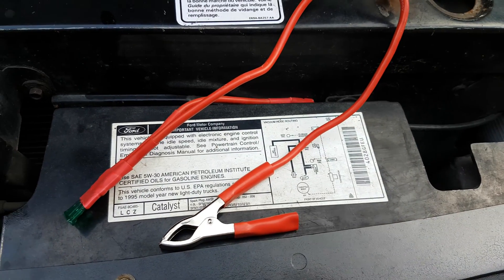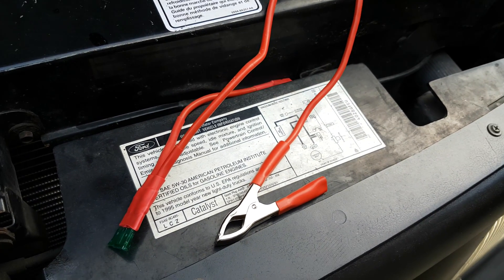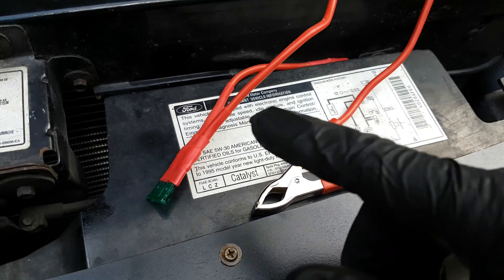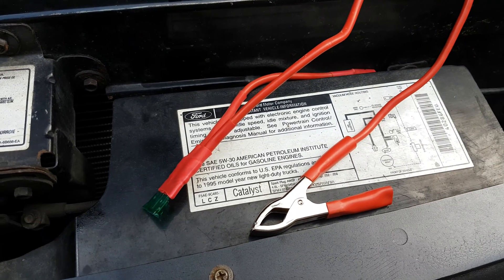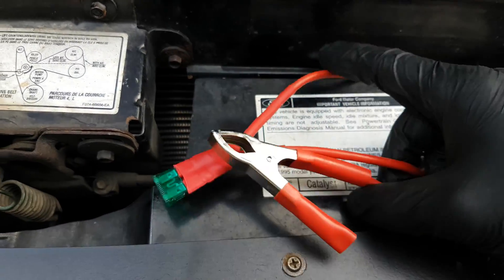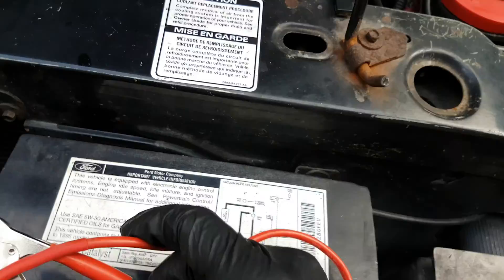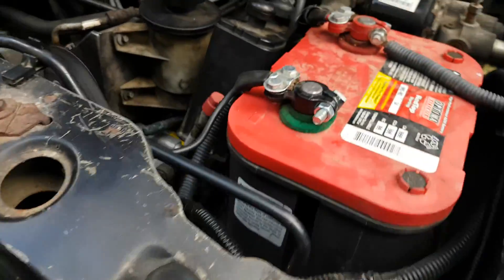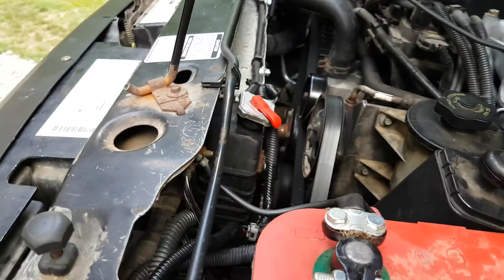What I'm going to talk about today is making an emergency jumper wire that is used to turn on your fan in an emergency. The reason I'm doing this is because I installed an electric fan on the Ranger.